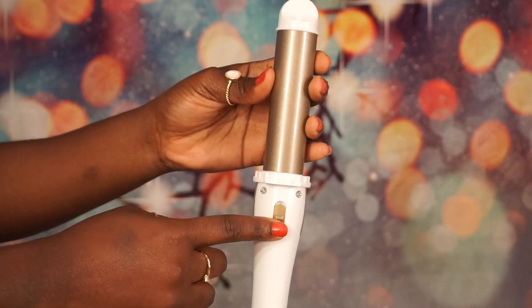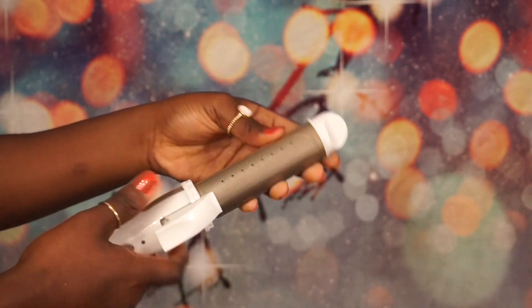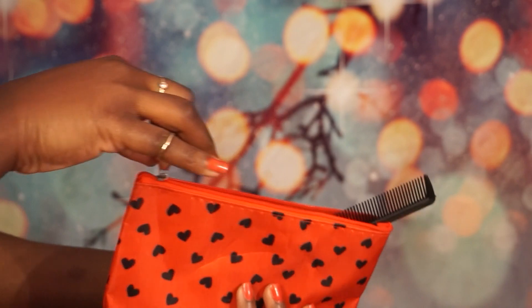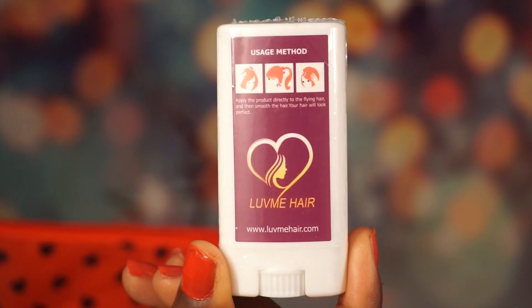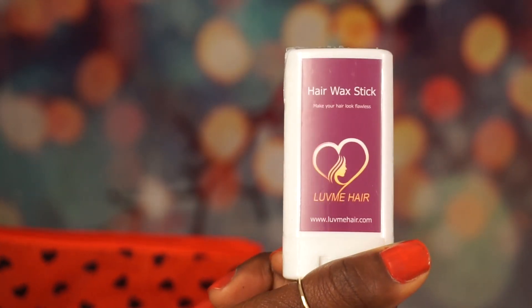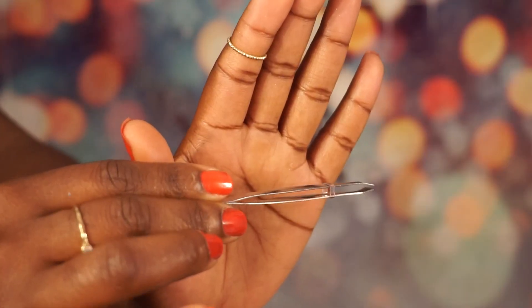The second thing included is this two-in-one flat iron slash curling iron, which is very useful. When you flip the switch down it's the flat iron, and when you flip the switch up it's the curling iron — perfect for travel and photo shoots. They also gave me this red bag which is portable, and inside are all the tools you'll need to install your hair: a comb, hair wax, an extra band, and bobby pins. They also gave me a tweezer and clips.